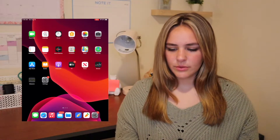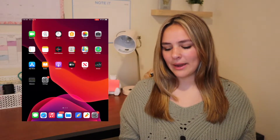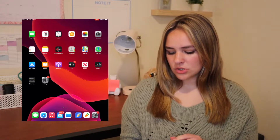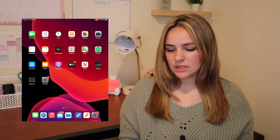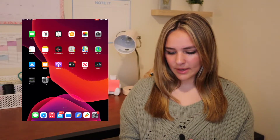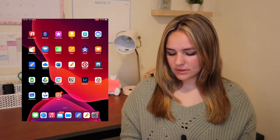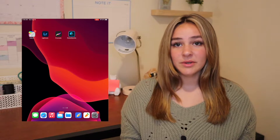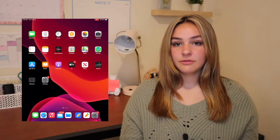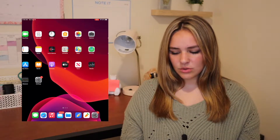For school I use it pretty much just for notes, but I also use it for thumbnails and stuff for YouTube. There's also a random coloring app that I don't think I've ever used. So the first thing I'm going to be doing is getting rid of apps that I don't use.